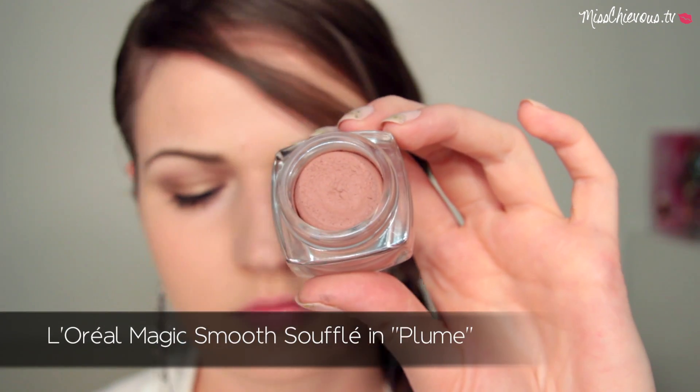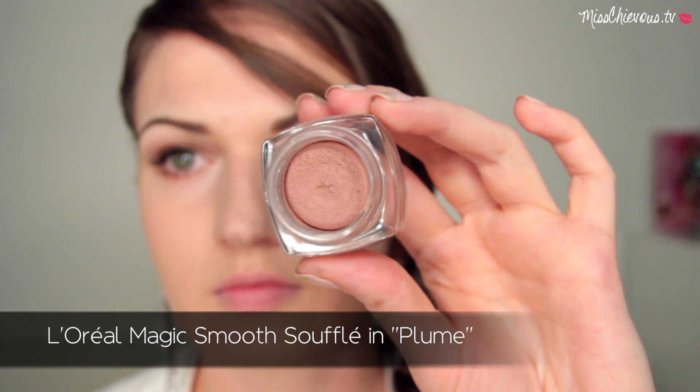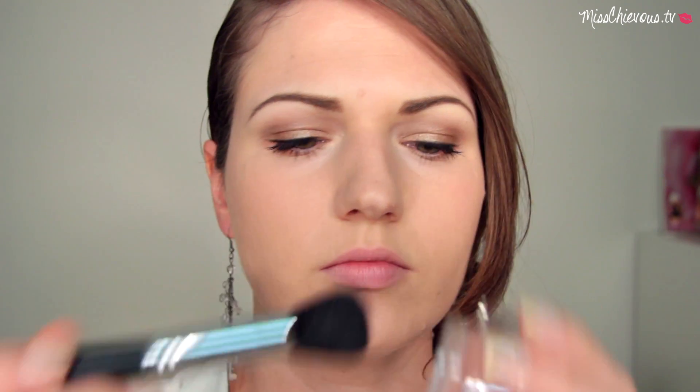On my cheeks I wanted a really natural color, so I'm using a mousse blush by L'Oreal. I'm using a brush to apply it, but you can also use your fingers if you don't have a brush — that's totally fine. I'm just applying it on the apples of my cheeks and blending it outwards.